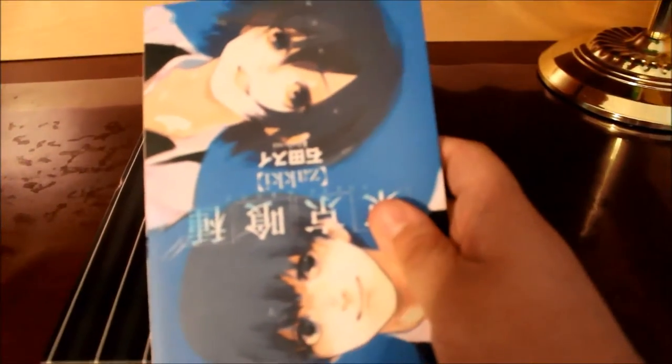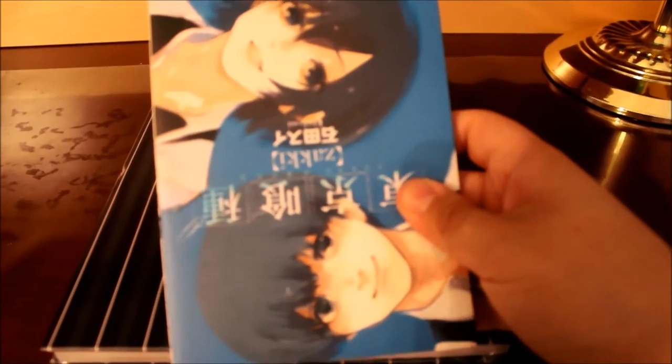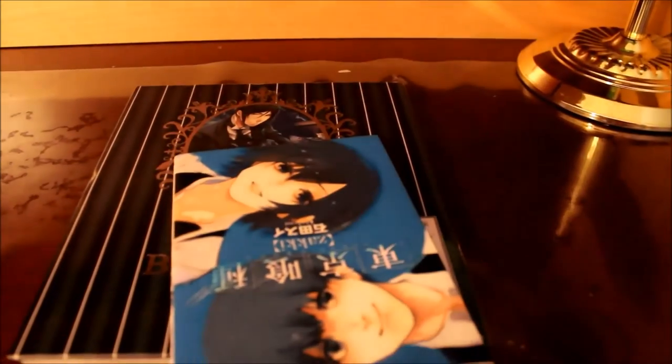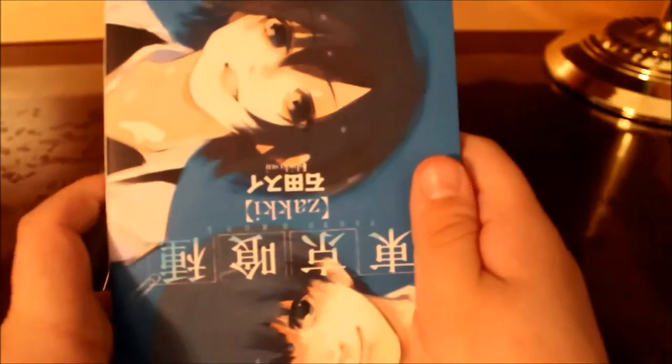We'll go for the first one. This is Tokyo Ghoul — this is an illustration book by the mangaka. This is Ken and Toka on the front. I apologize if my camera isn't focusing. I had this package for two days and waited a while to do this unboxing.